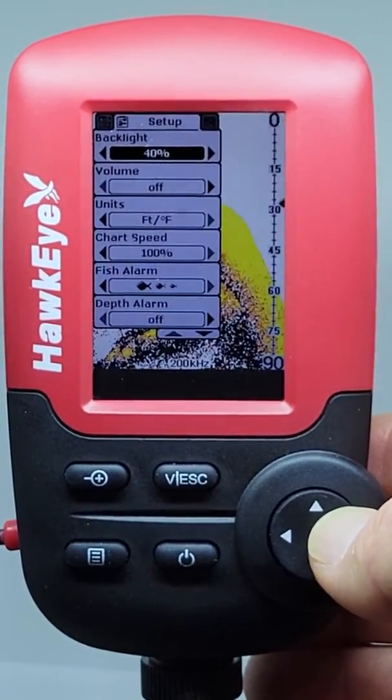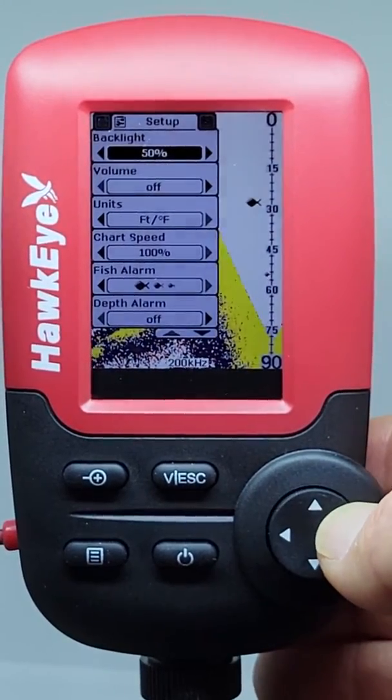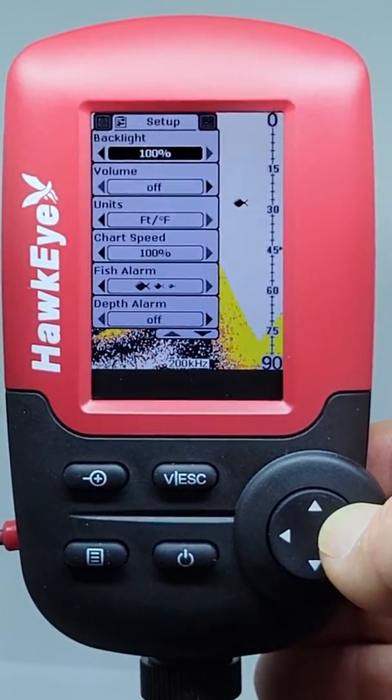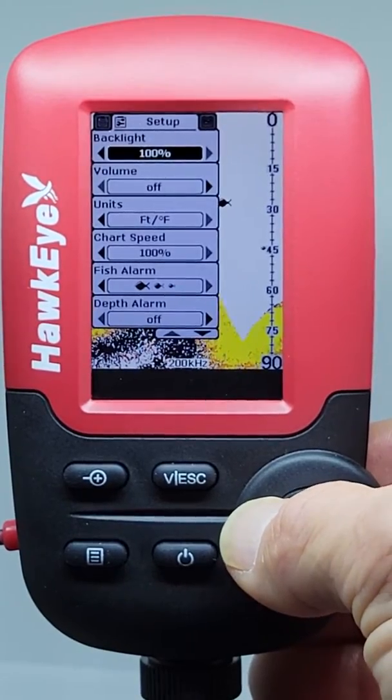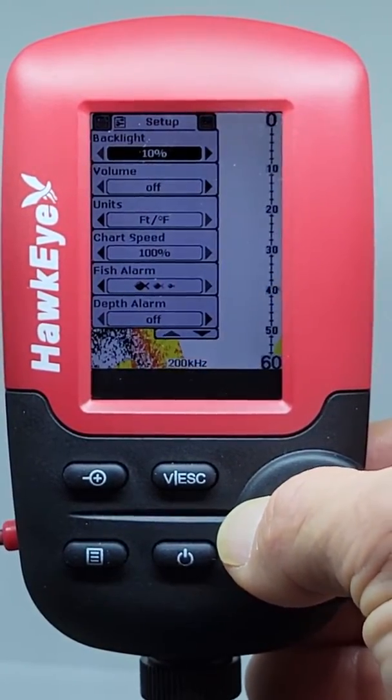The backlight setting will adjust the brightness of the display. Only adjust this to the level you need to see the display clearly in conditions. The backlight at 100% can draw a lot of battery power, so if you find yourself having to change batteries frequently, try lowering the backlight.